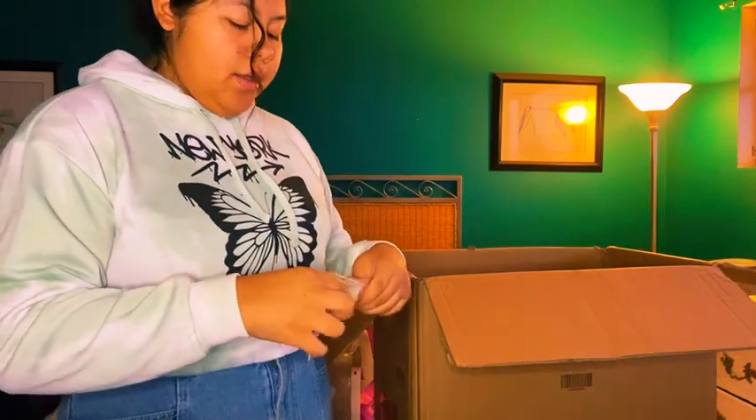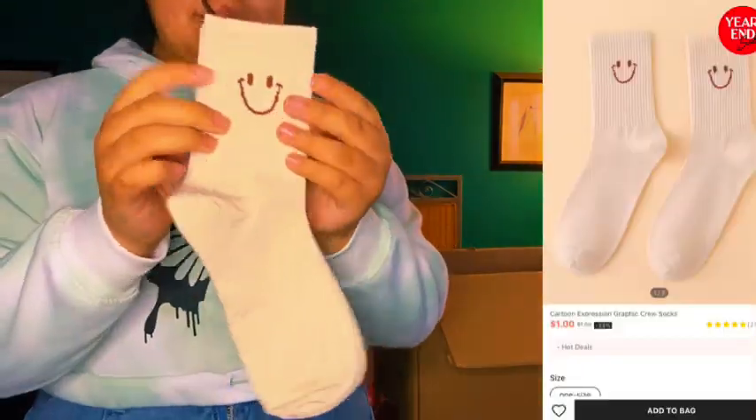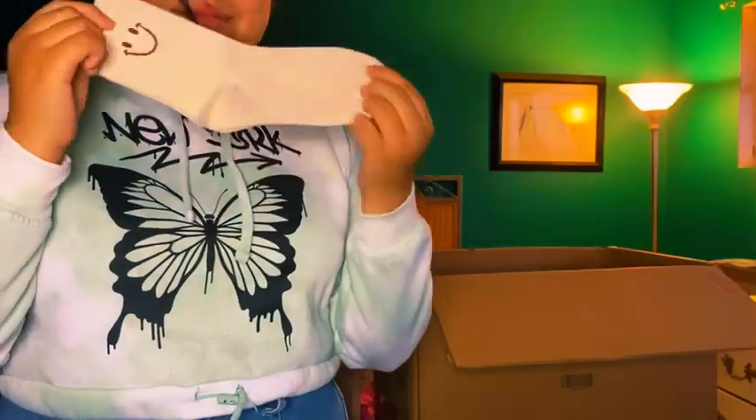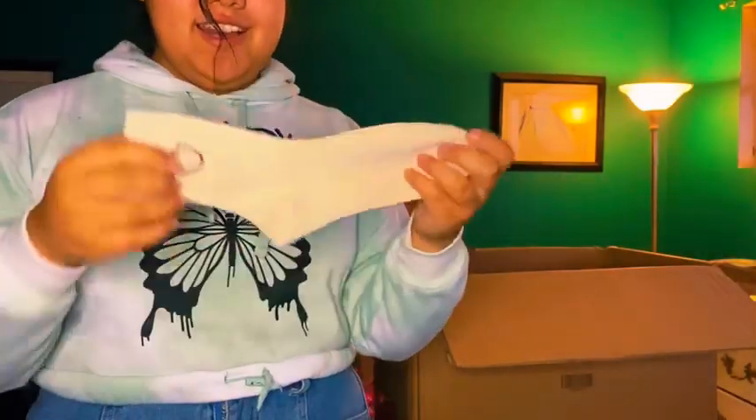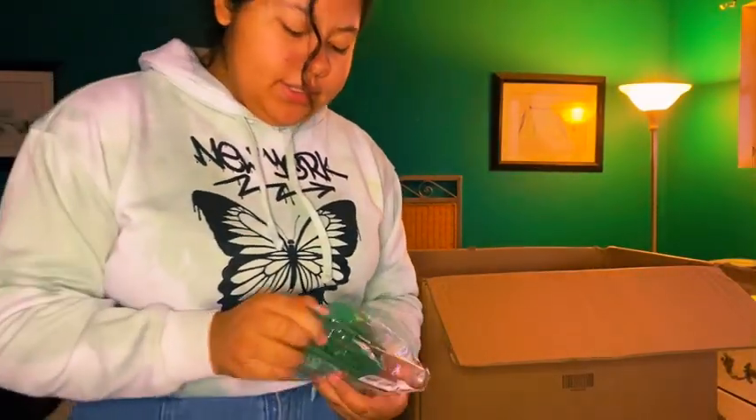Next item is these brown socks. I really like them — they have happy faces on them. They're very cute and very soft. 10 out of 10.